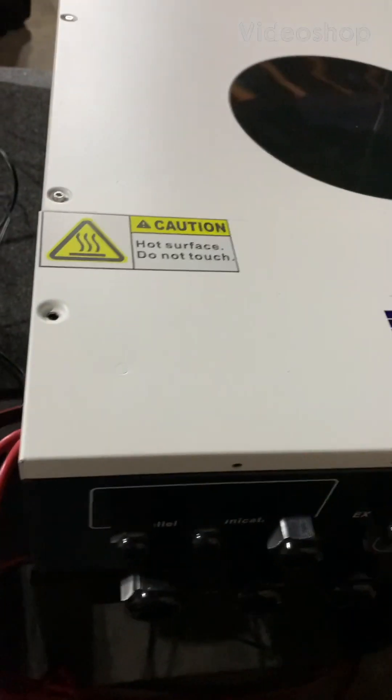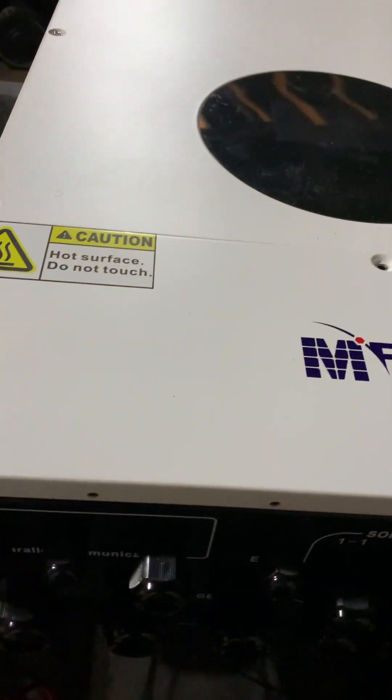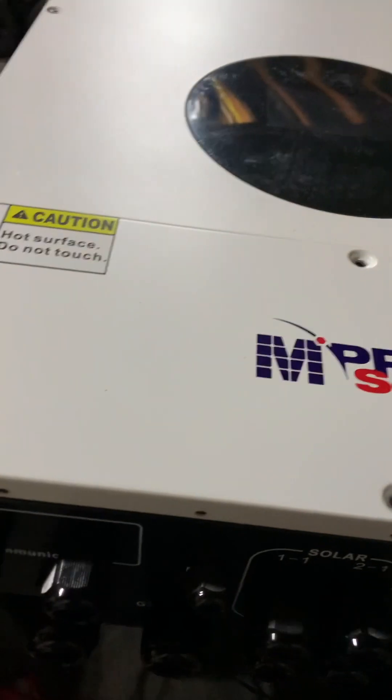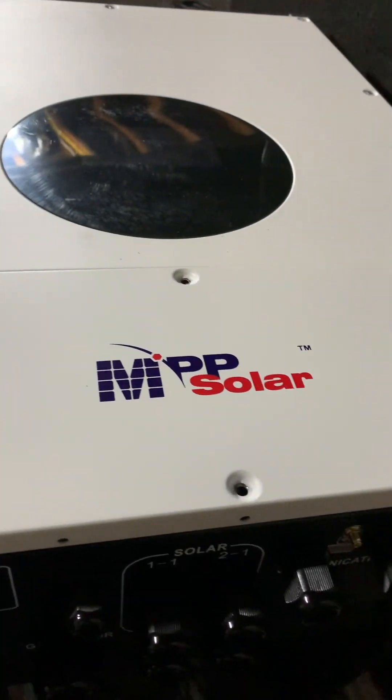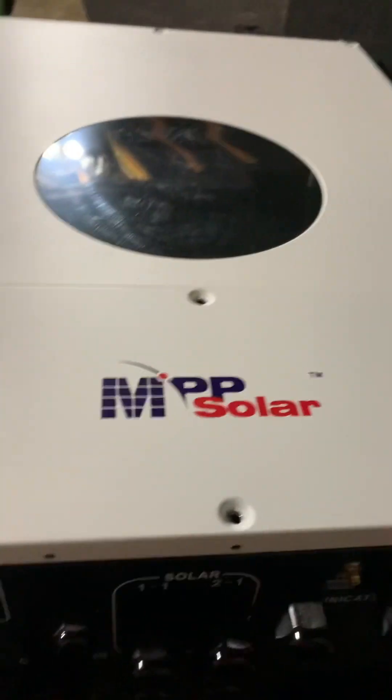Well folks, it has arrived, and it's huge. It's heavy. I don't know the exact weight, but I'll be looking that up and getting all of that information to you on official videos.